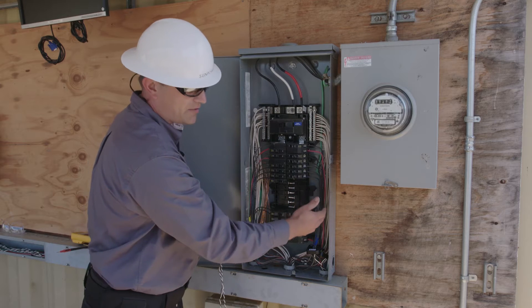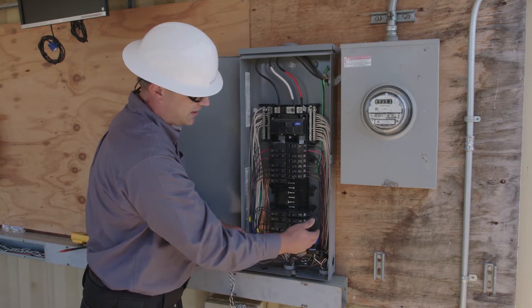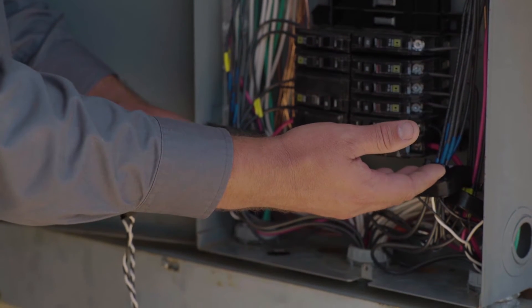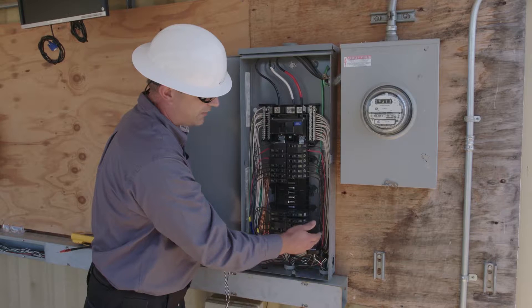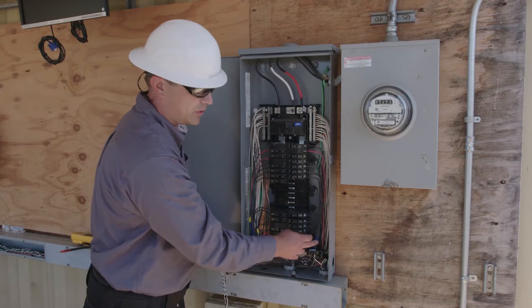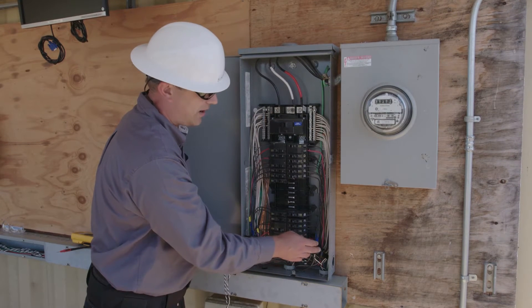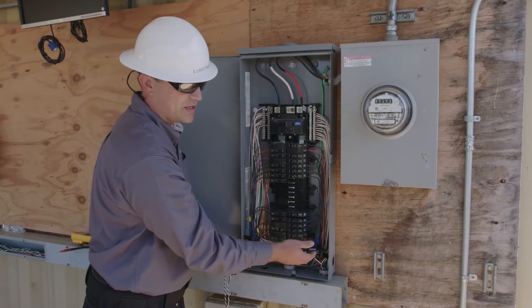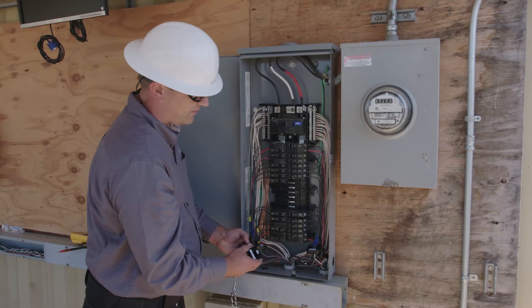In some cases, however, you might find that it's impossible to install the CTs on the service entrance conductors. In those cases, oftentimes the best solution will be to install the CTs on the individual load conductors inside the service panel. This might be a little bit more complicated because you have to ensure that you carefully phase all of the individual load conductors as well as your CTs. But it can be a great solution for those cases where you don't have access to the service entrance conductors, bus bars, or feeders.